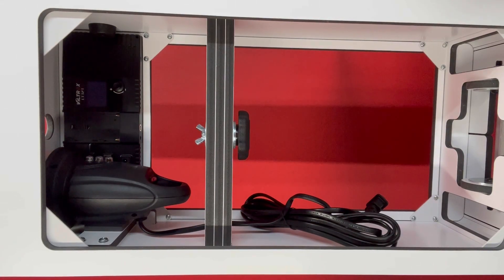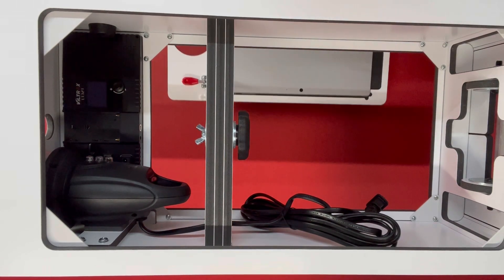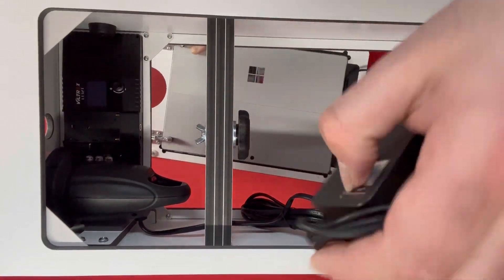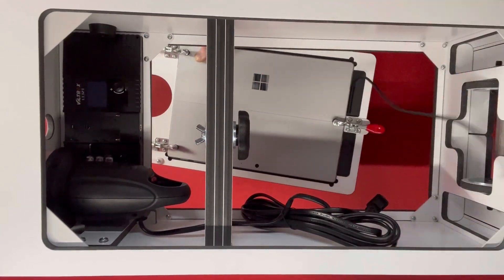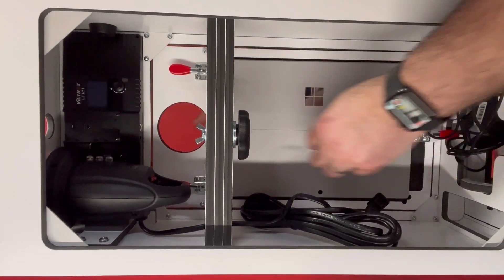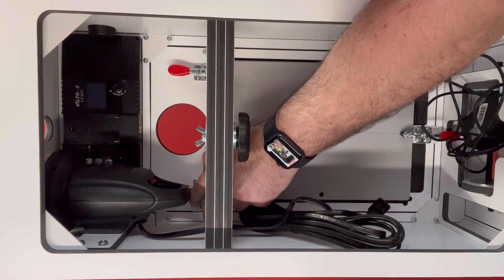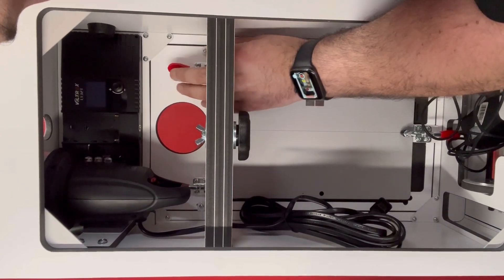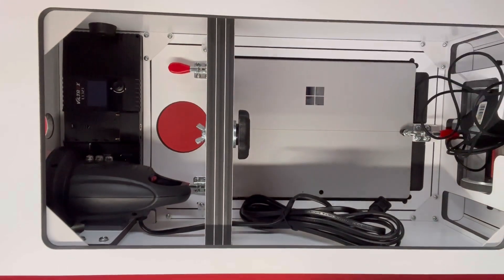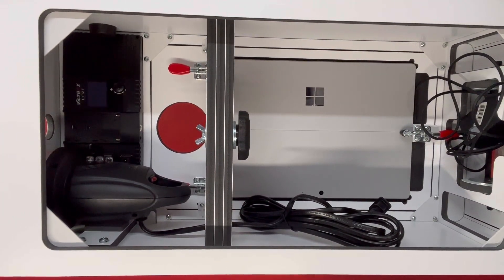Now that our device is in the faceplate we need to add the faceplate back to our photo booth. You'll put your power cord inside, slide your faceplate in, and then go back to the two latches at the top left and top right to secure the faceplate in place.